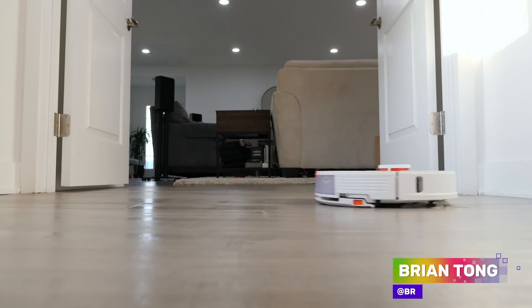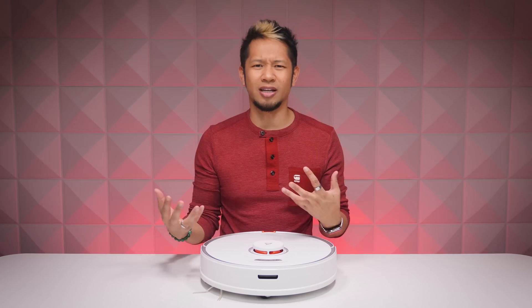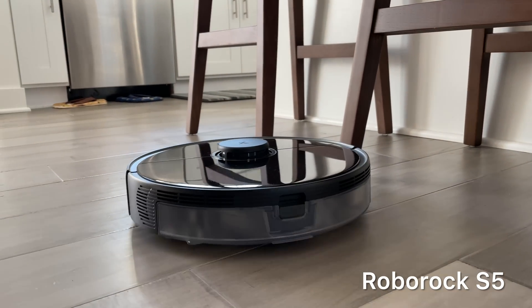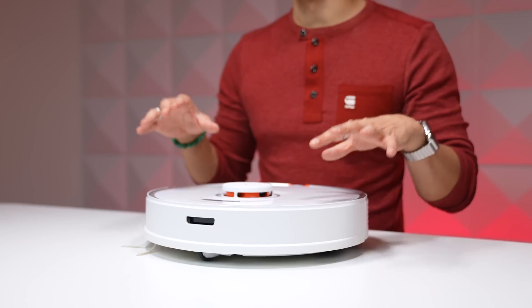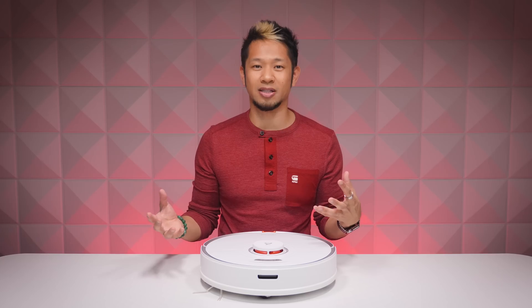What's up everybody, Brian Tong here. I'm fortunate enough to get a chance to play with a lot of different tech, but I never thought I really needed a robot vacuum until I got the Roborock S5 and I just fell in love with it. So Roborock asked me if I wanted to partner with them on a video about their latest model, the Roborock S7.